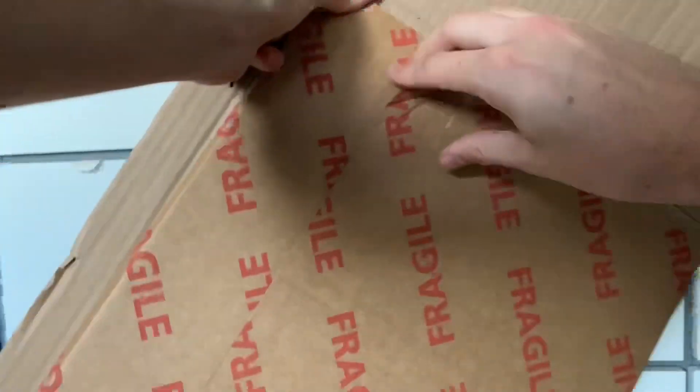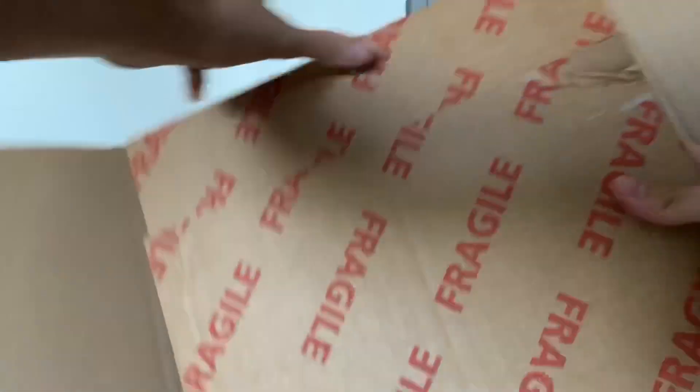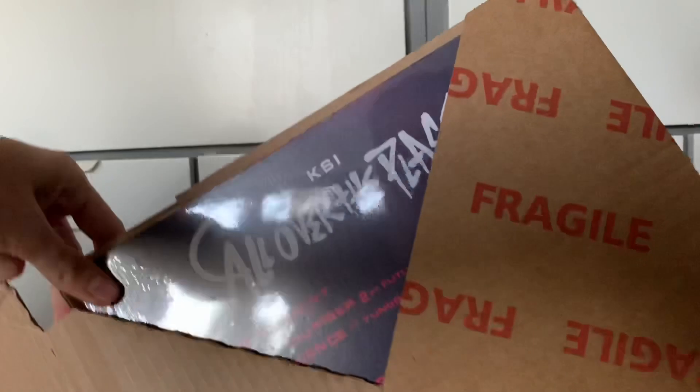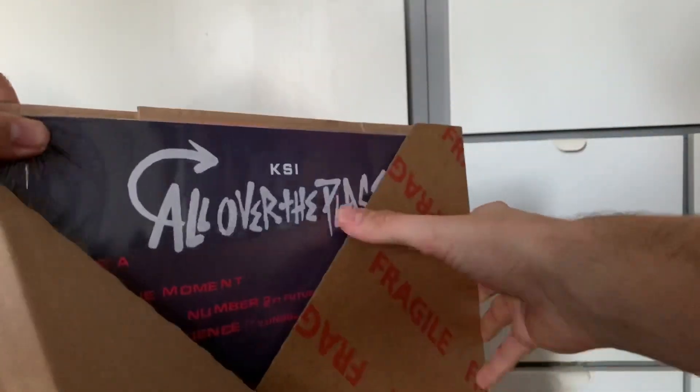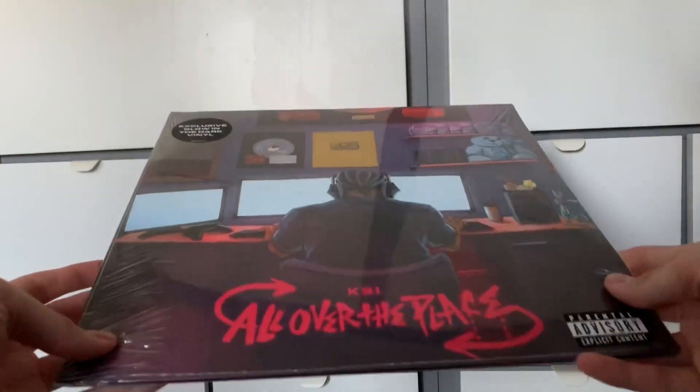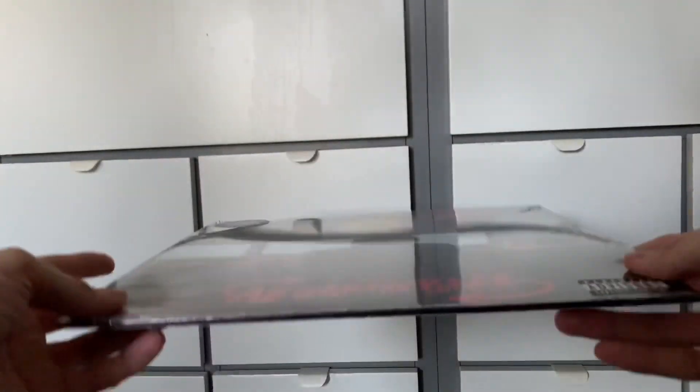If you are new, because this is totally new content for me — subscribe. Let's see what we've got in there. Try and keep my face off the shiny bit. I bent it there, let's just slide it out. This is weird packaging, it just opens on itself. I didn't need scissors for that, so I can drop them now. We have the new KSI 'All Over the Place' vinyl album.